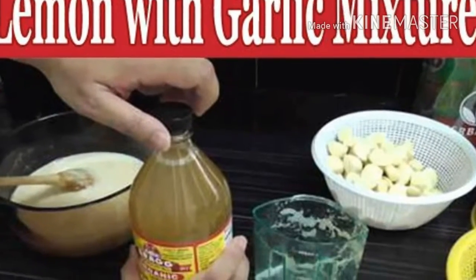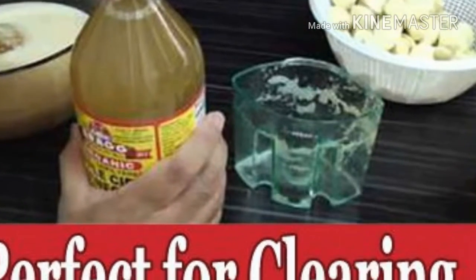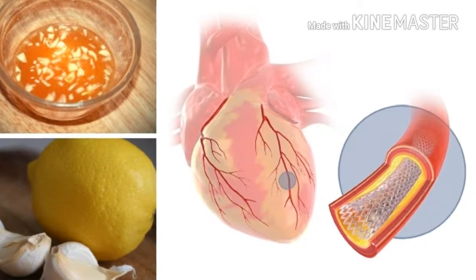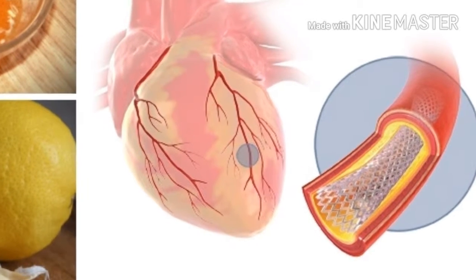Recipe number 2. Ingredients: 1 cup of fresh lemon juice, 1 cup of garlic juice, 1 cup of ginger juice, 1 cup of apple cider vinegar.